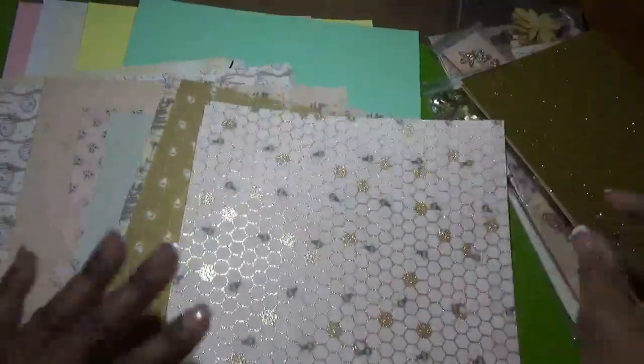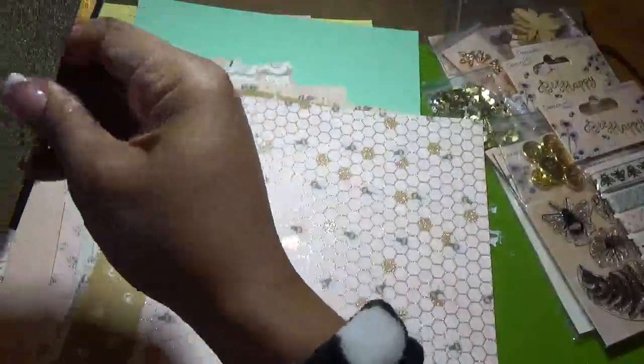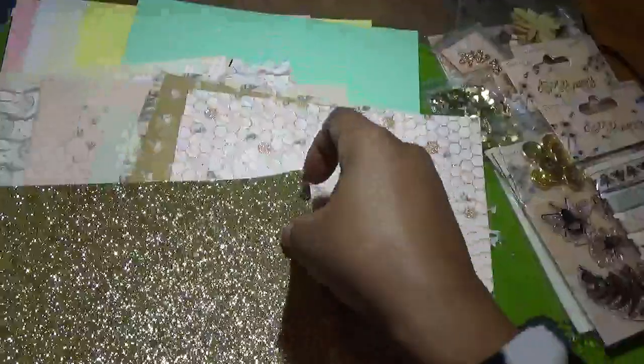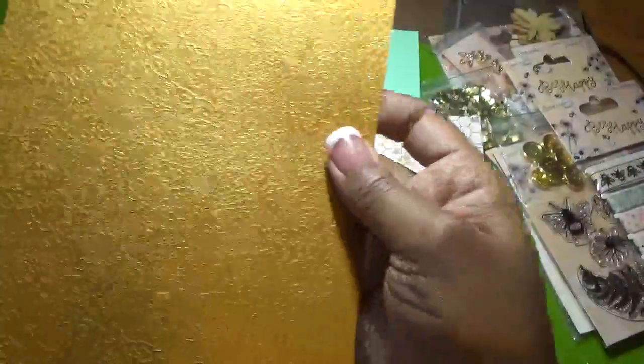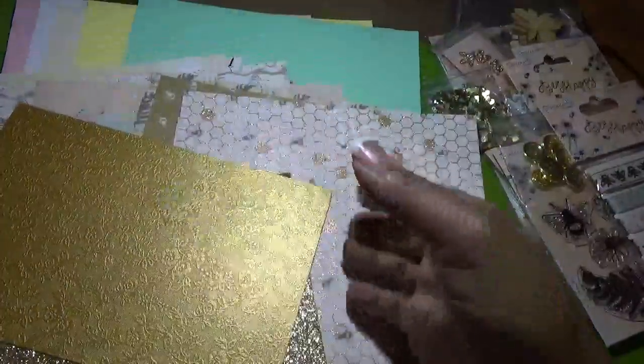Then we get a few pieces of specialty papers. This gold glitter paper is just the best. You also get an embossed paper that is absolutely stunning.